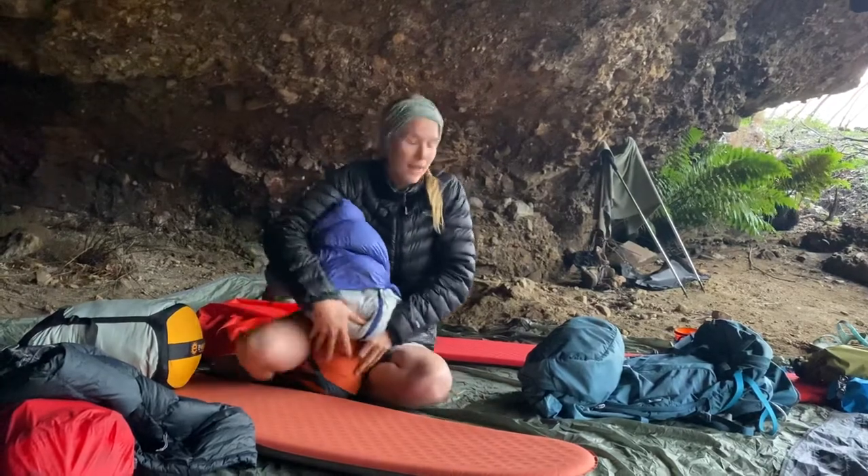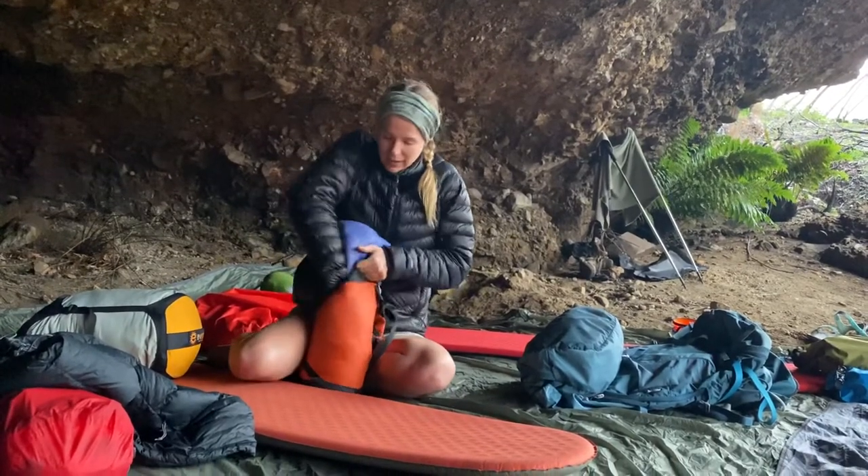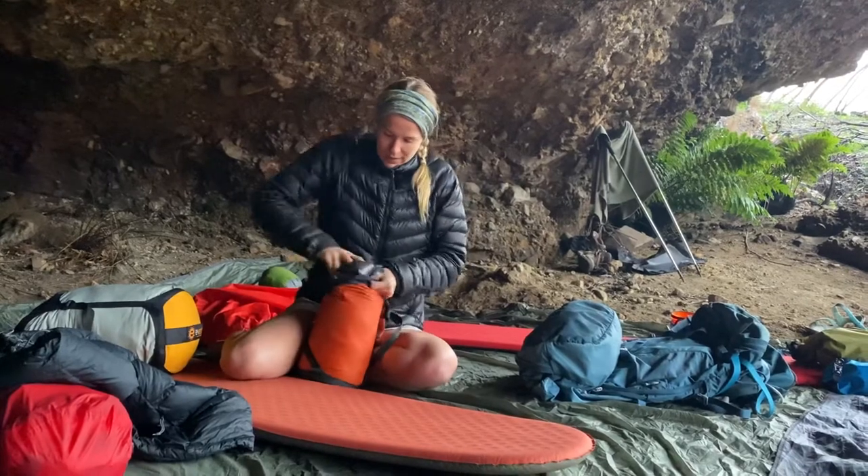We're here in the Butterwang National Park. We've just slept in a cave actually last night — it's pretty nice.